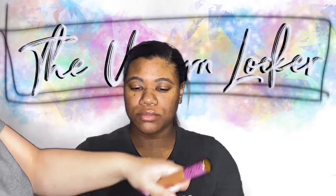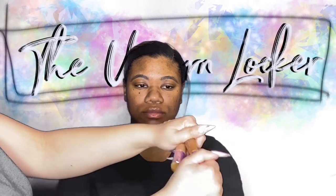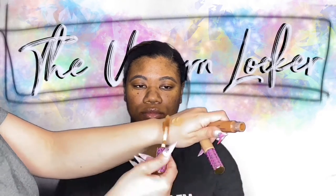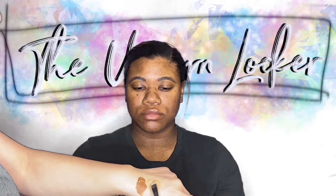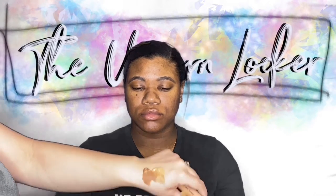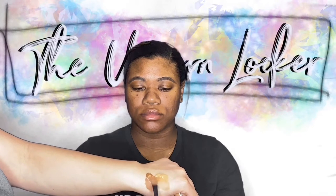I'm going to go in with the Tarte Shape Tape Concealer. I think this is Rich Sand and Tan Sand — both of these on my hand. I'm going to kind of blend the shades together, sorry if you guys hear me swallowing, I'm drinking a little bit of water. I'm going to blend these shades together and use the deeper end of the blend that we made, kind of closer to her nose.